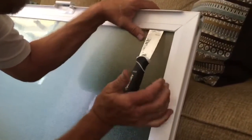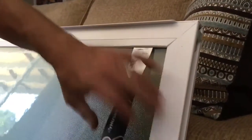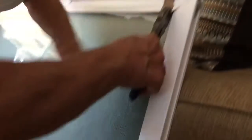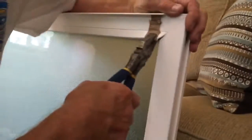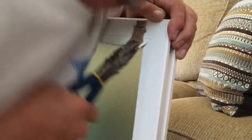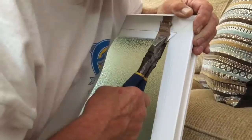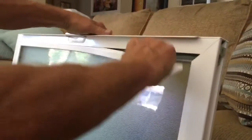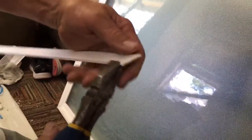You get a stiff putty knife under the glazing bead. To help protect it, grab it with a pair of pliers and maybe put a piece of cardboard around it. Get the pliers underneath there and you just have to yank it out. You do have to put some muscle into this. The first one's the hardest. It's going to damage the edge a little bit, but you can grab it with the pliers and bend it back — almost as good as new.